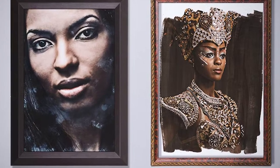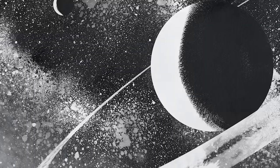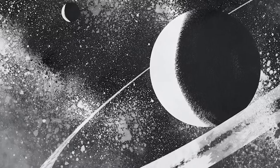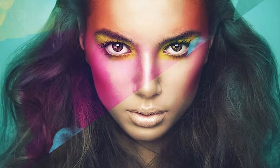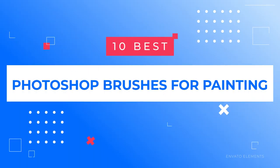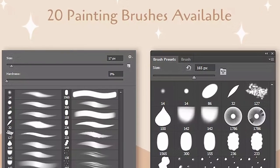Photoshop is one of the most popular softwares when it comes to digital painting and artwork. Adding some extra Photoshop brushes to your rotation can help you create special effects and discover your signature digital painting style. From flawless skin to nailing the look of a classic oil painting, the options are endless. We've rounded up 10 of the best Photoshop brushes for painting to help you take your digital artwork to the next level.